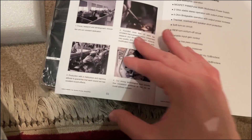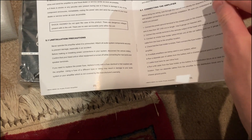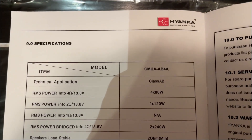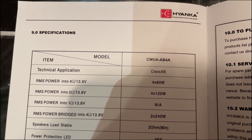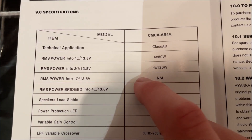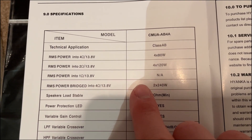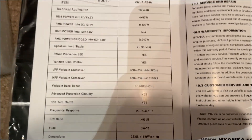The manual says caution — be careful with your ears. I really want to look at the RMS rating. It shows you how to hook up the amplifier. It's a Class AB. RMS power is 4x80 watts at 4 ohms, and 4x120 watts at 2 ohms. Bridged at 4 ohms is 2x240 watts RMS. The max on this amplifier is 2,000 watts.